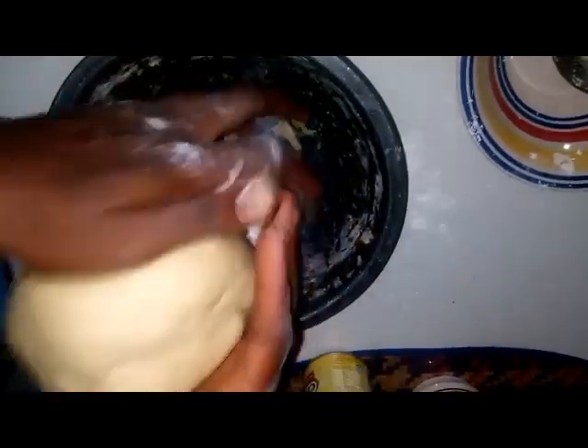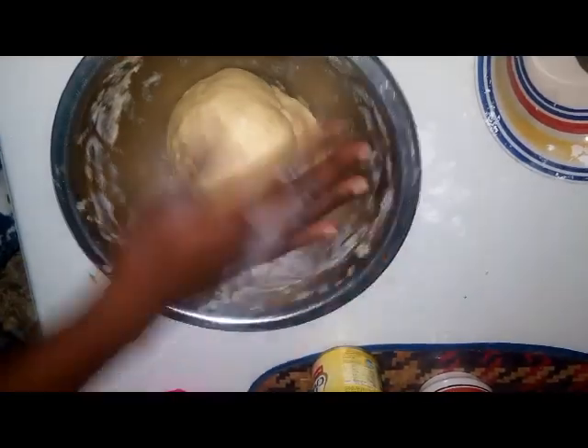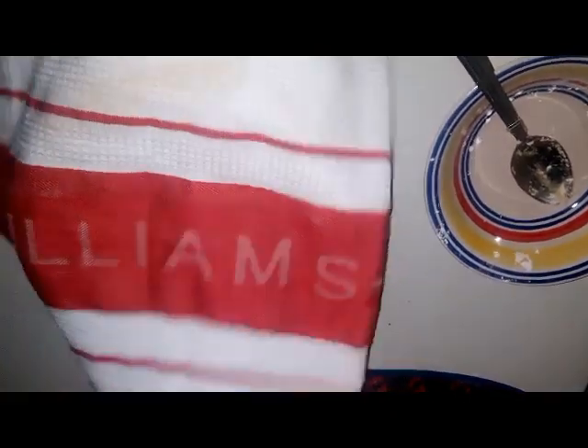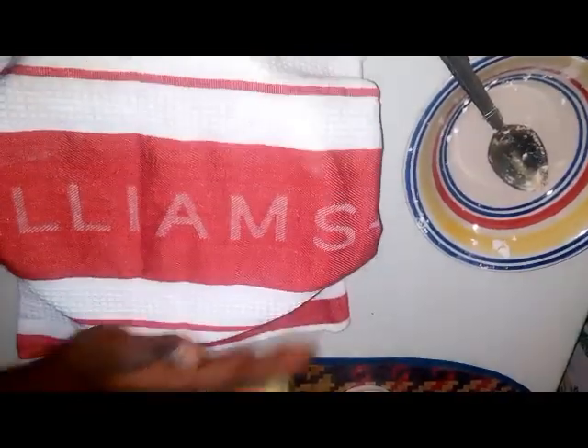Roll the dough into a ball and place it in a bowl. Get your cloth and cover the dough. Keep it to stand for about 30 minutes, until it has risen to double its initial size.